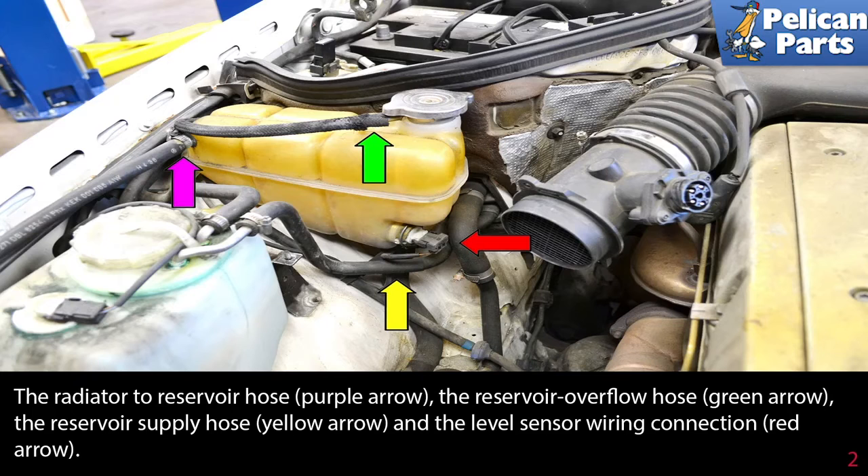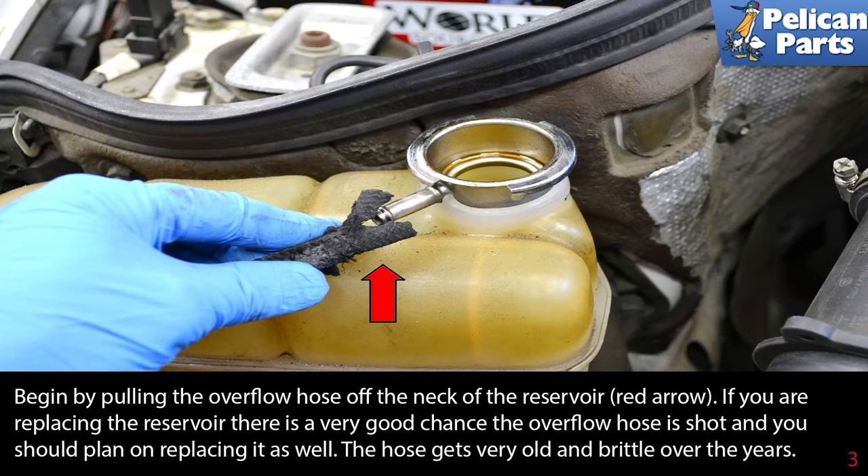Begin by pulling the overflow hose off the neck of the reservoir. If you are replacing the reservoir, there is a very good chance the overflow hose is shot and you should plan on replacing it as well. The hose gets very old and brittle over the years.